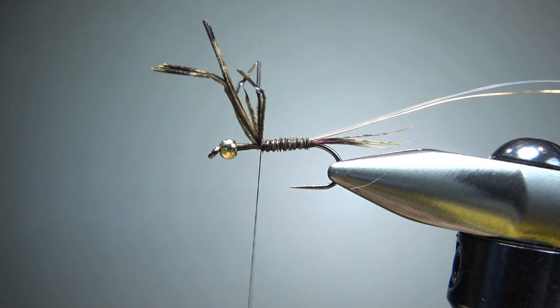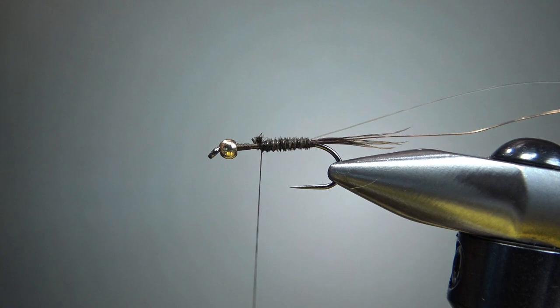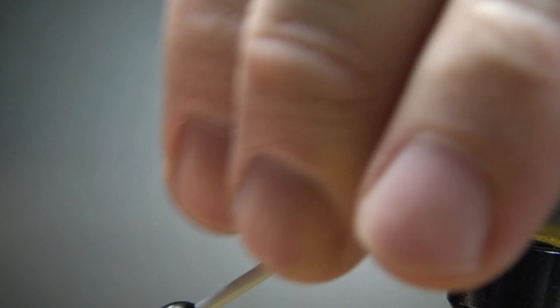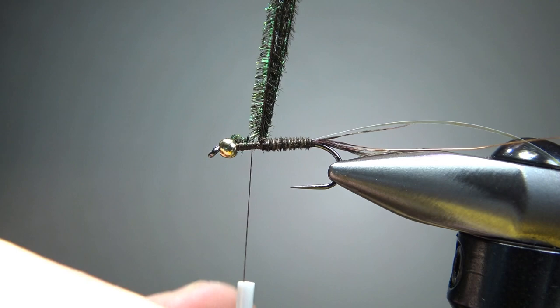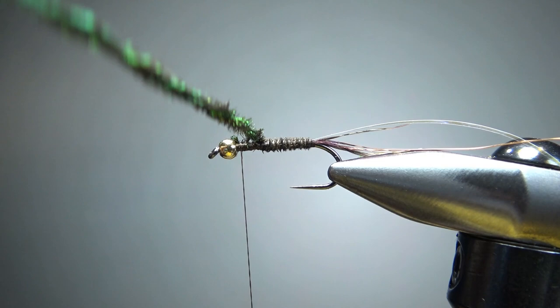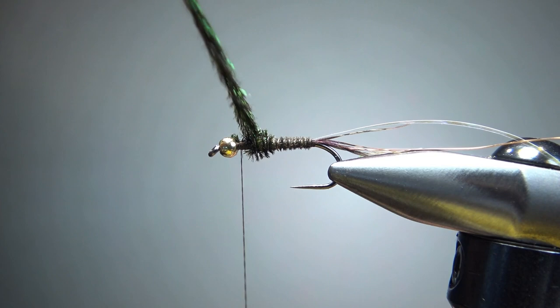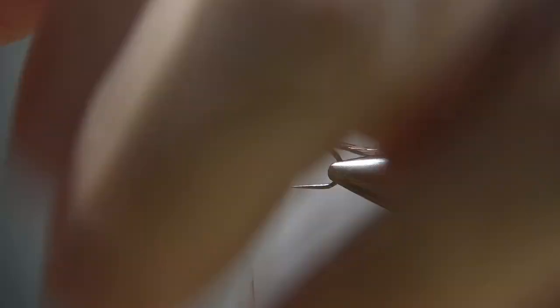Before I do anything with that rib or that flash, I'm going to go ahead and tie in my thorax. Grab two or three strands of peacock curl — I'm going to use about six because this is some pretty thin peacock curl I have, so I need extra fibers to get a thick thorax. Leave your thread a little bit behind the bead. Now I'm going to spin this, lick my fingers a little and give it a light spin — not real tight, don't want a big rope, just enough to keep them from spreading out. I'll put five or six wraps to give me the profile I want: a thin body and a slightly thicker thorax, just like lots of mayfly nymphs have. Let's catch this off right behind the bead.